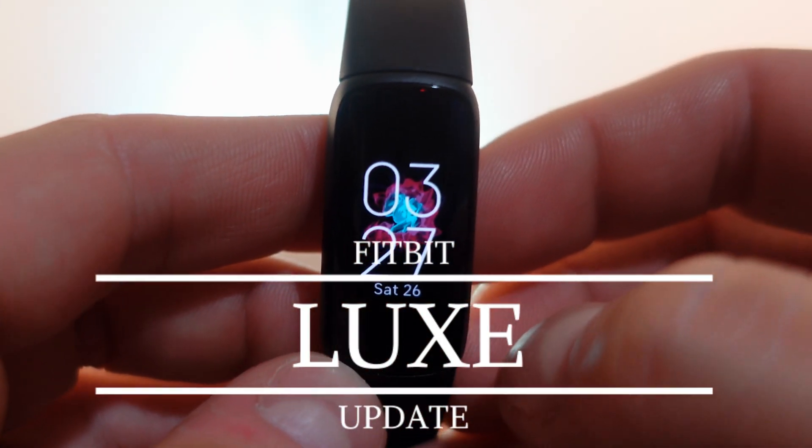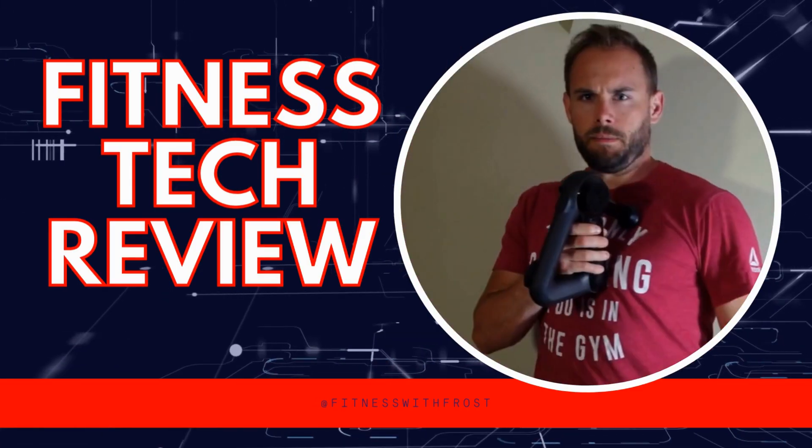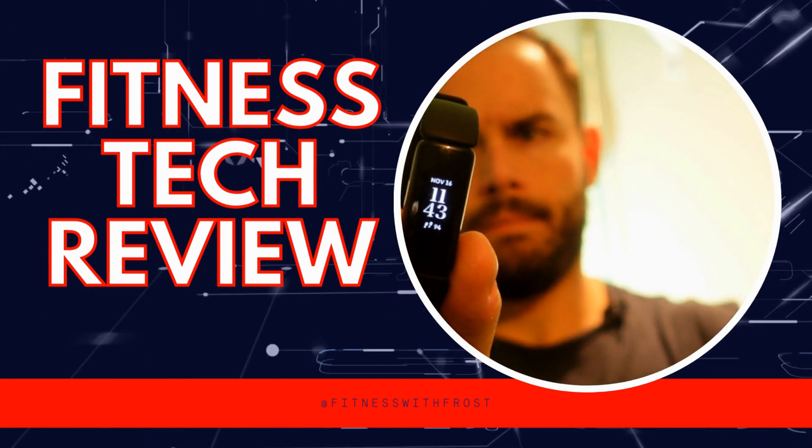What up everybody, welcome back to the channel. Today on Fitness with Frost we're going over the update with the Fitbit Luxe. It didn't come out with the SpO2 sensor or skin temperature fully updated, but it just got updated so let's get right into it. If you haven't seen my review on the Fitbit Luxe, check that out and come right back — this is an overview of what the update did.